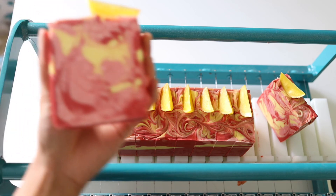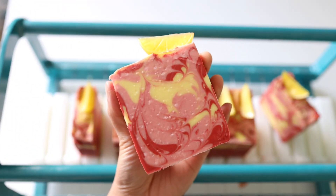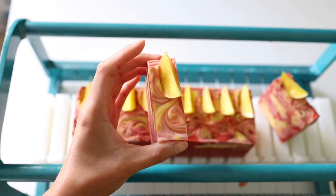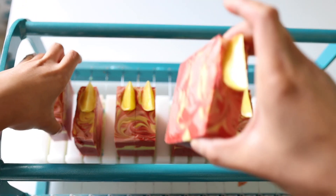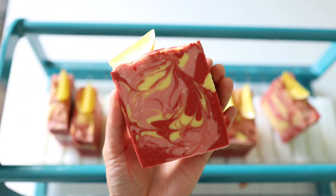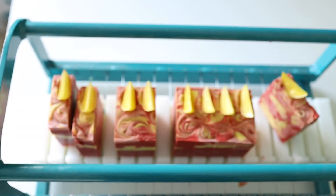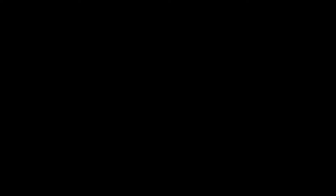But maybe you prefer a different swirl, or even the drop swirl that I used in the last soap — let me know down in the comments, I'm kind of curious what you all think. Anyway, this is the end of my video. I hope you guys all enjoyed it. I'm looking forward to seeing you all again. The next soap will be our fun apple pie soap, so stay tuned for next time. Thanks, guys — bye!